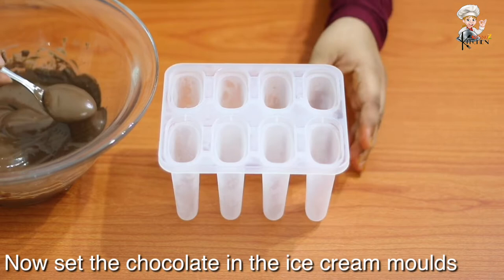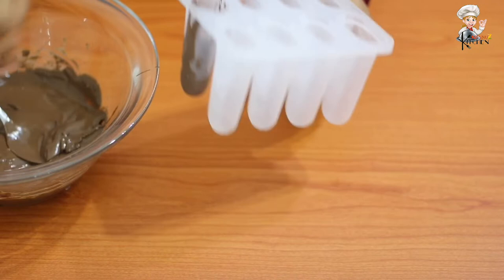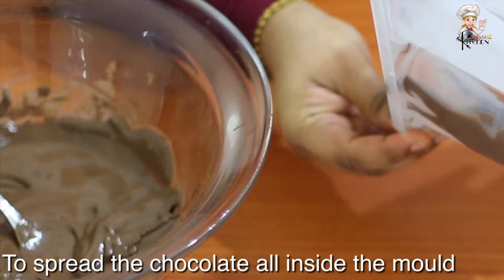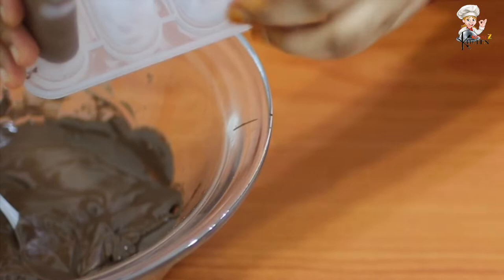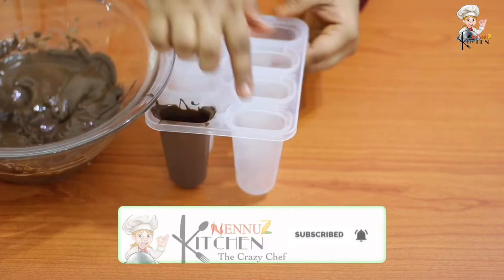Add 1 tsp of sunflower oil. If you want to add ice cream, add 2 tsp of chocolate. Please cut the rice and add 2 tsp of chocolate.